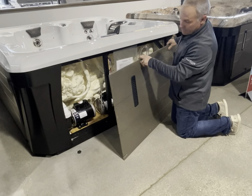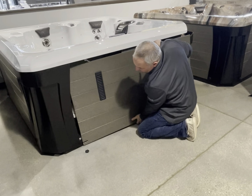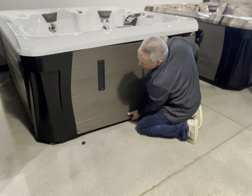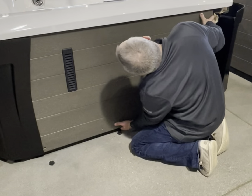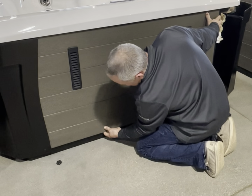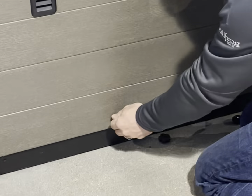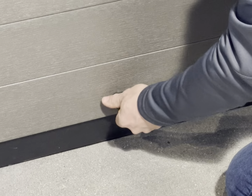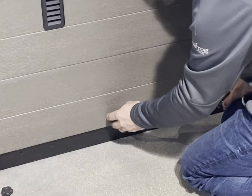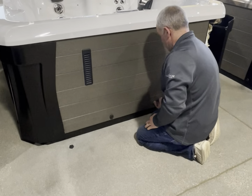We've got the panel off. First thing you're going to want to do, get your one side behind the corner, get it roughly lined up. Take the other panel, other side, push it up underneath the shell. Line up the studs that the screws go onto. I like to put the first two caps on in the center of the panel to hold them in place so your panel doesn't come off.